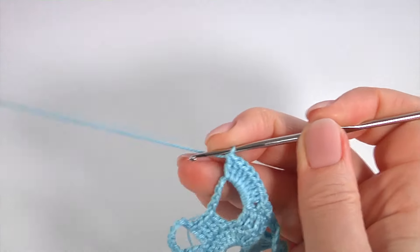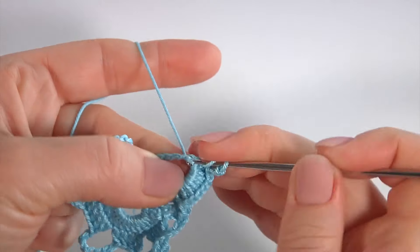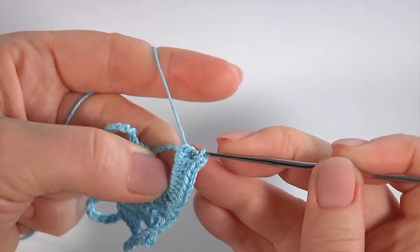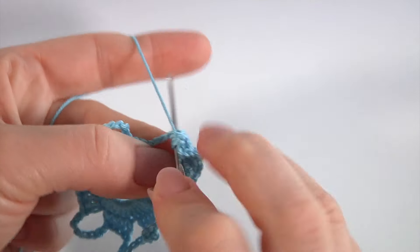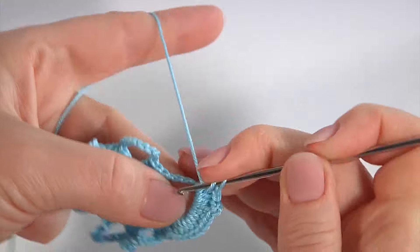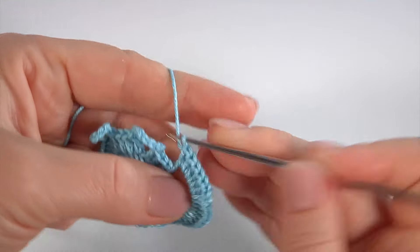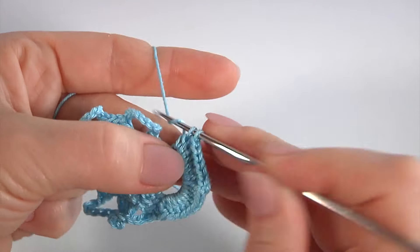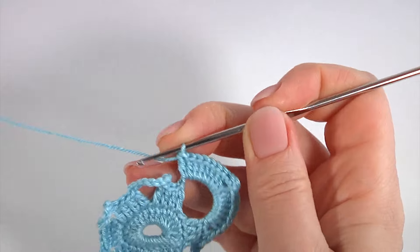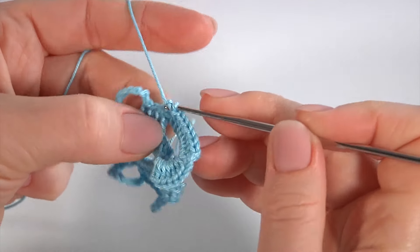Then chain of three for the chain space: one, two, three. And eight double crochet into the same chain space: one, two, three, four, five, six, seven, eight. Then two single crochet in a row — skip the first stitch and single crochet into the second stitch, and single crochet through the next stitch.